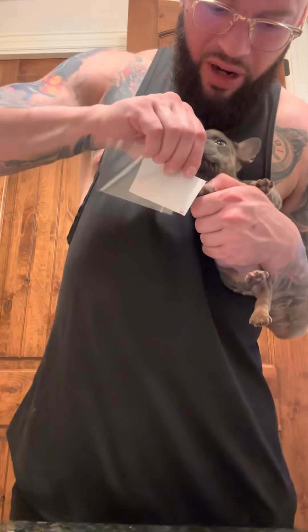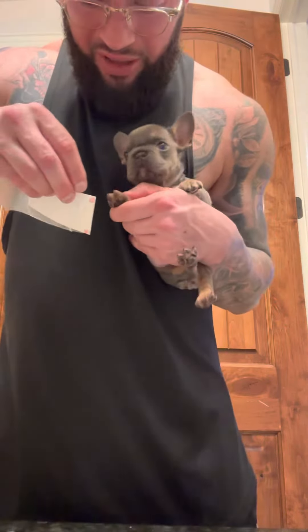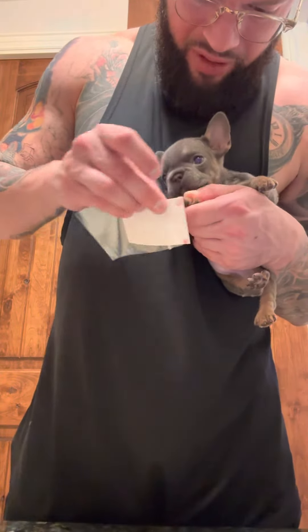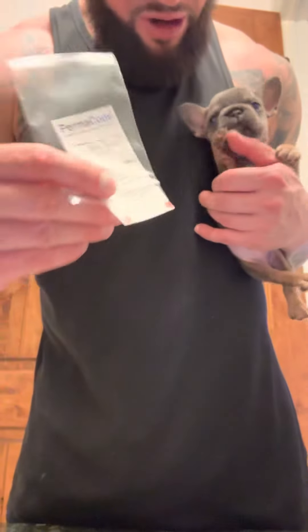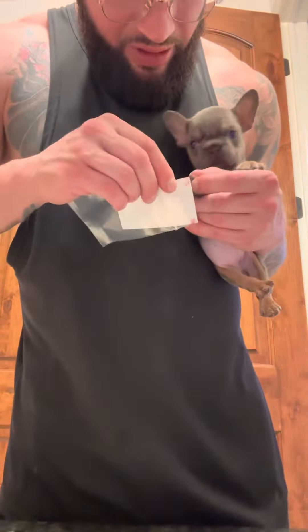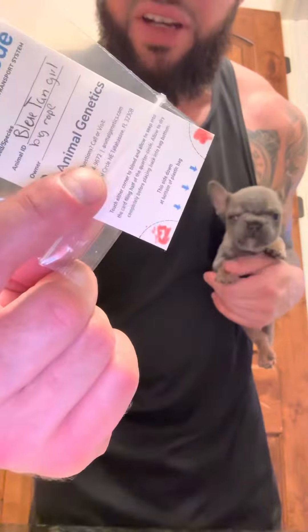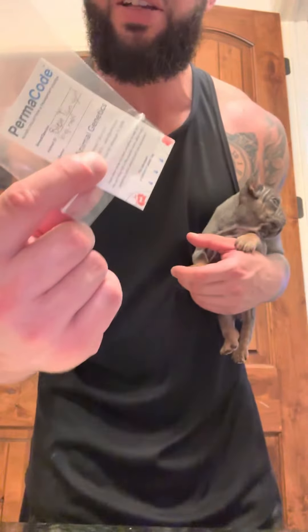Just barely, barely into the pink on the nail and you'll get enough blood. You can see there's that little bit of drop there — she's already almost done bleeding. This was barely enough, but hopefully it's enough. There you go — a DNA blood sample. Thank you guys for tuning in.